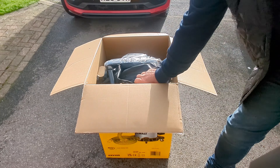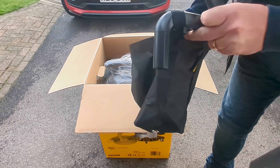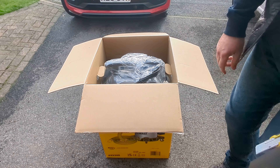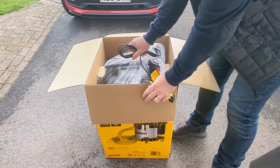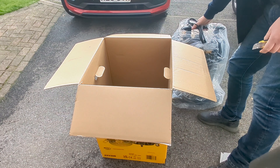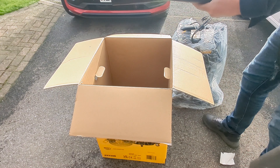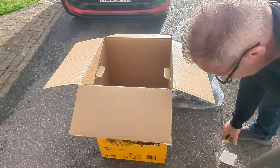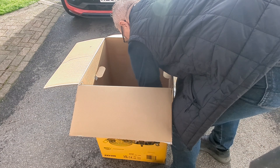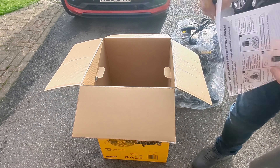Straight out of the box we have a carry bag which fits onto the side of the unit for all your accessories. Here's the main unit, extension tubes, and we've got the instructions and the foam filter instructions as well.